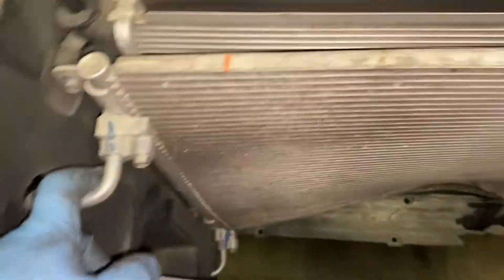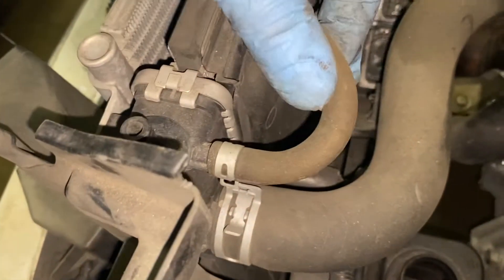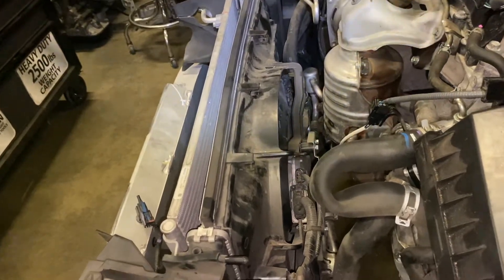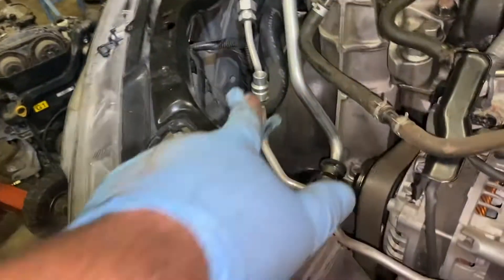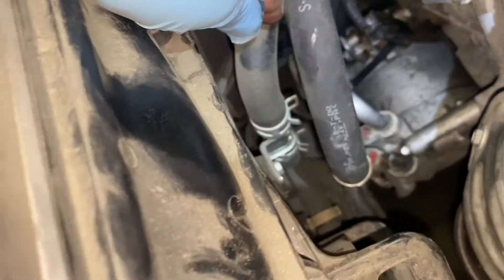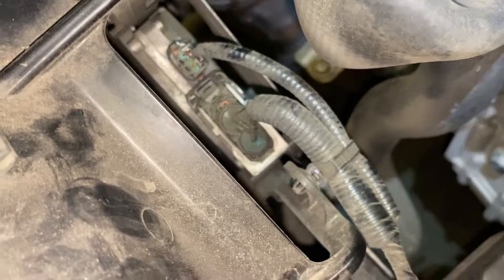Now I'm going to disconnect the hoses and lines for the condenser. There's one line right there and another one on the bottom — that's all I need to disconnect for the condenser. On the radiator, it's only this upper hose here; the lower one I'll do from underneath the car. There are also two bolts for the fan. I removed both radiator fan bolts, and there are two more on the bottom, so I'm going to take off the fan, the radiator, and the condenser all at the same time.